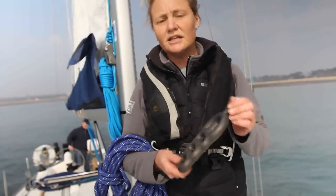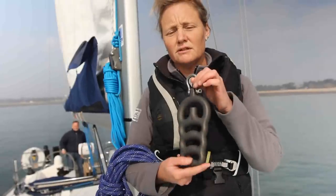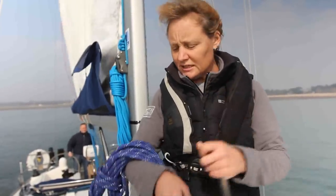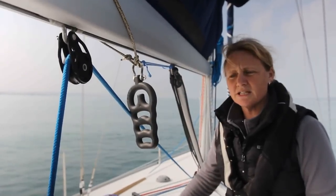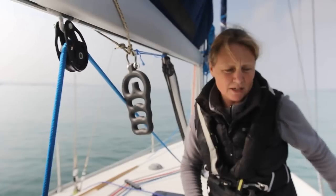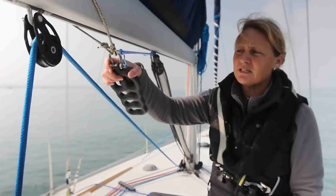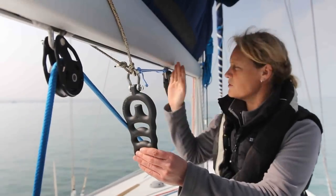The first one we're going to test is the JiveEasy by Wishard. This comes in two parts: the JiveEasy itself, and the JiveFlex, which is the dedicated rope they supply to go with it. The controlling line for JiveEasy is led from the cockpit to a turning block at the base of the shrouds, to another turning block and then back again. The JiveEasy itself should be hung from a bail underneath the boom, forward of the vang.